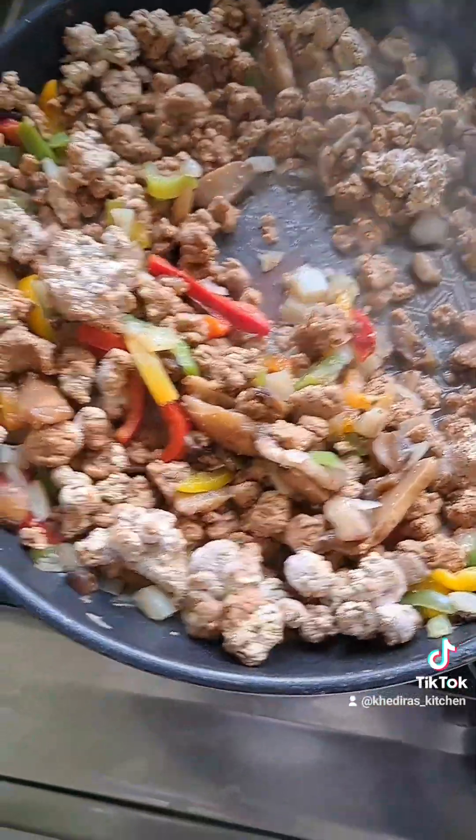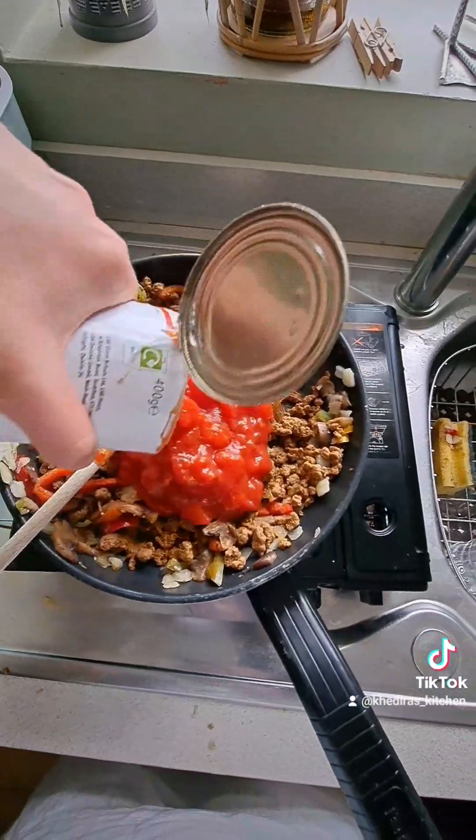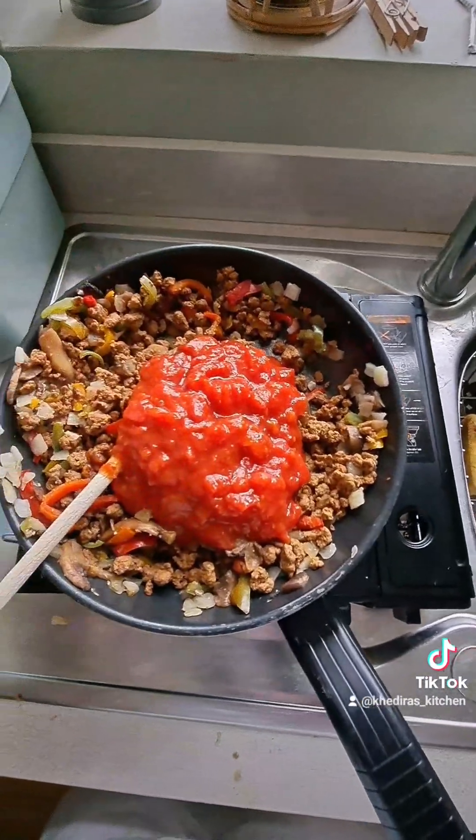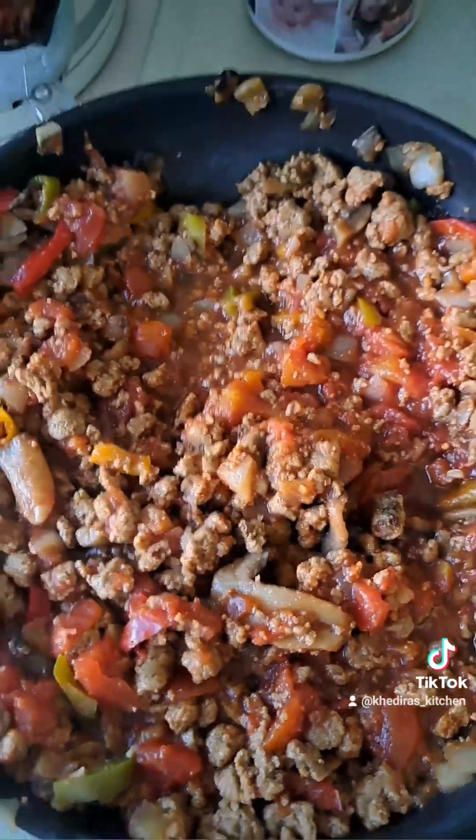Just put the corn on now, letting that all fry up — look at that! Now we've done that we can just literally finish up. Okay, here we go. There's our completed sauce — now we're going to move on to the pasta.